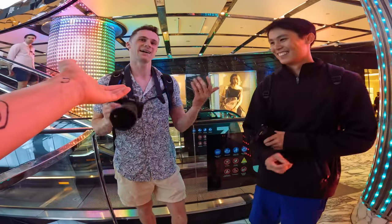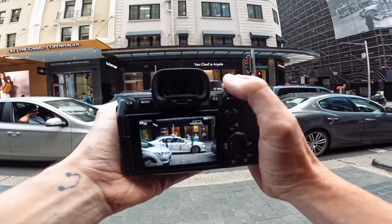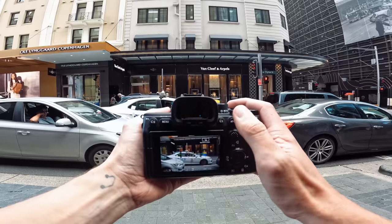I think I know you from somewhere — 35mm. I'm going to tap to focus on the dude in the cab.